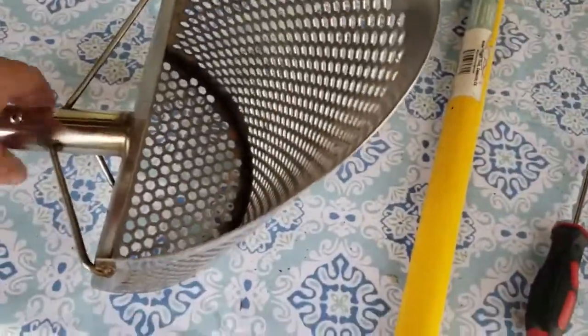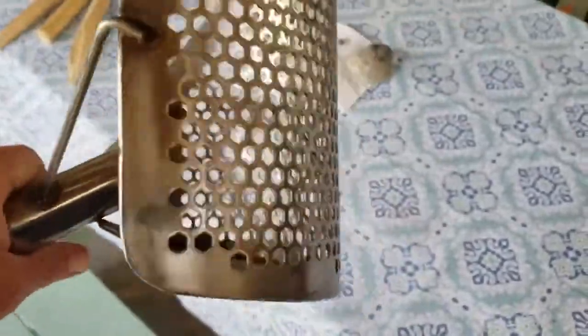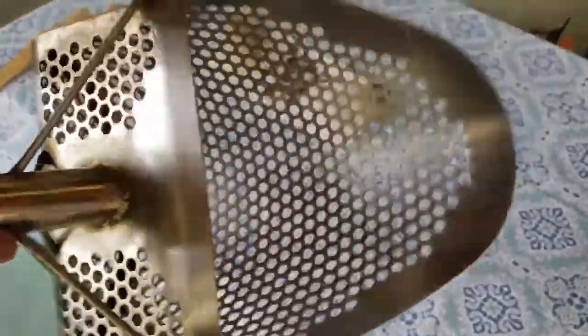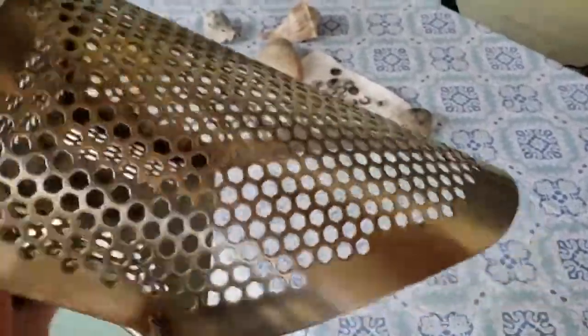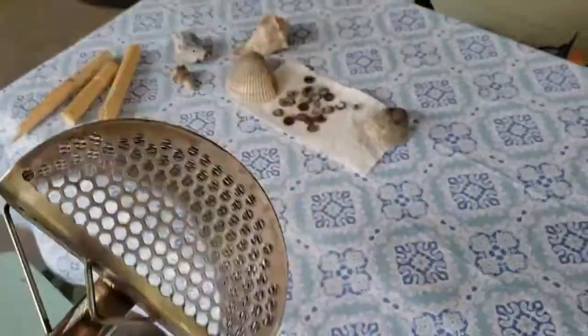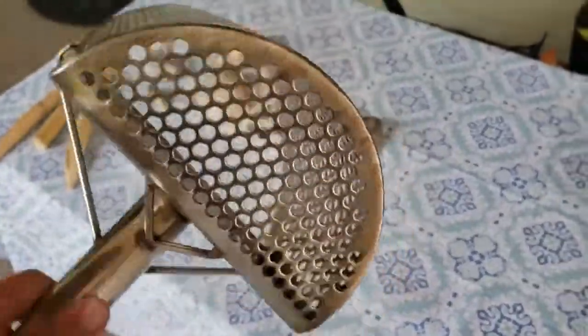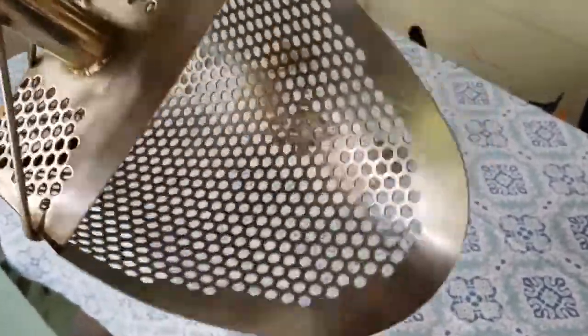The scoop itself has been holding up pretty good. There's a little bit of surface rust on it — I didn't clean it up after the last time I went to the beach. But it's thick, and I didn't crush it — no bends or anything like that.